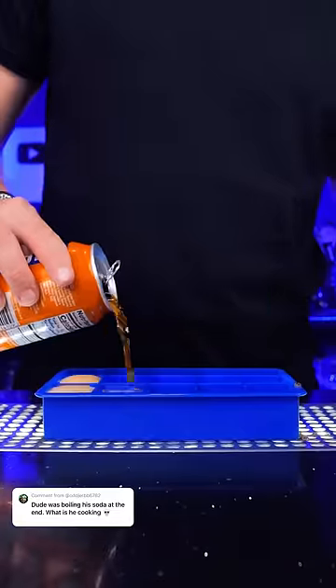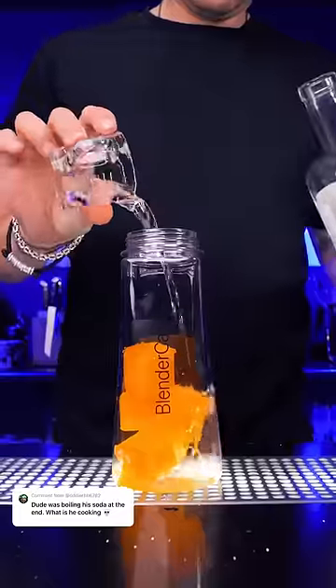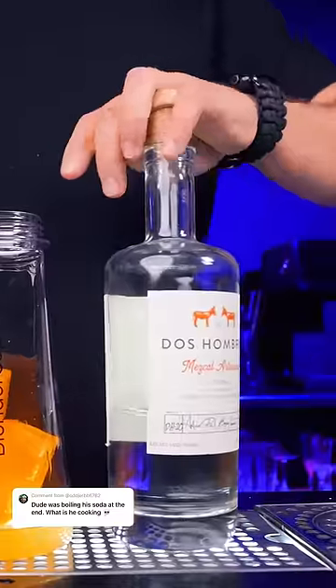For the iron brew slush, we need to make some ice cubes. Put them in a blender, add lime juice, add two parts of mezcal, and blend.